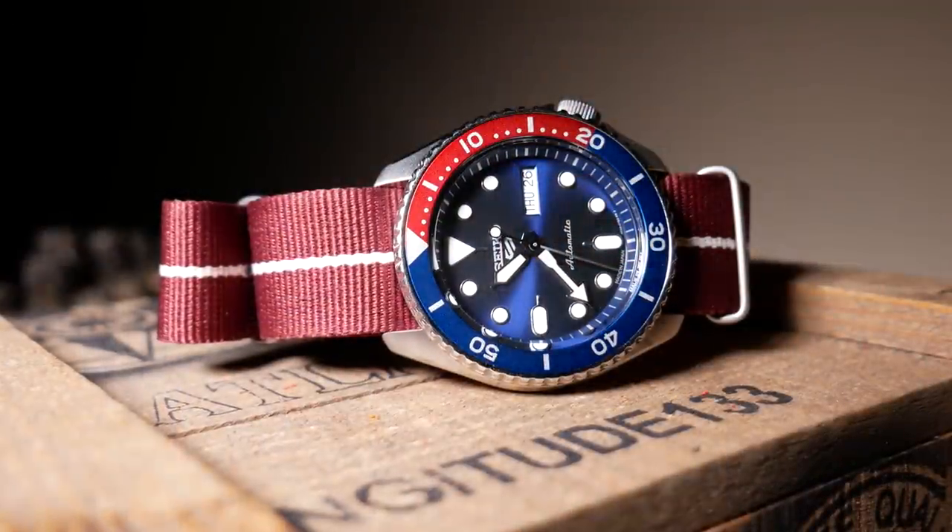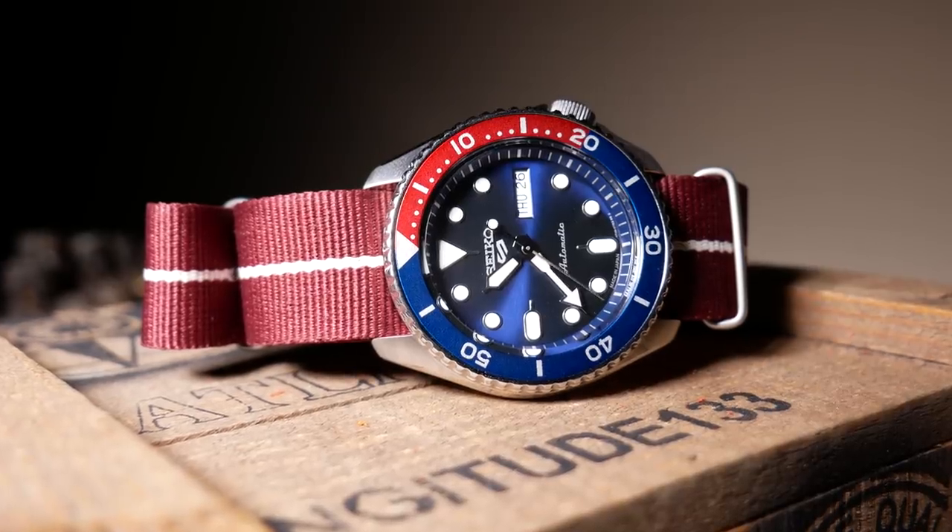Right now the only ones who should be buying this are either the diehard Seiko fans, or reviewers like myself who want to be the first to show one of these off. So basically let us waste our money first, and then give you an idea of what's going on.